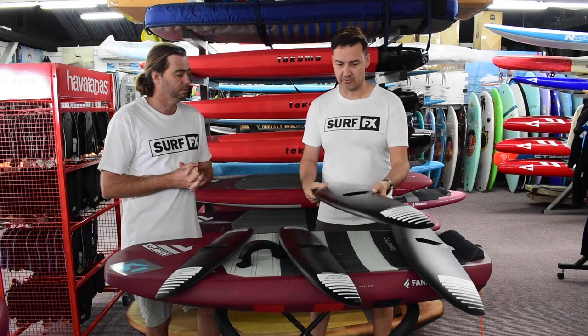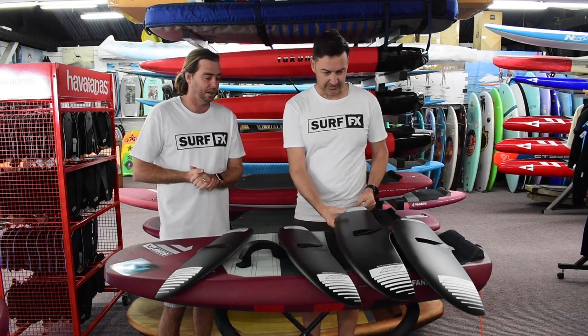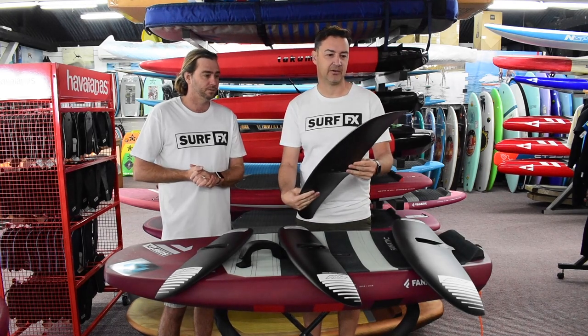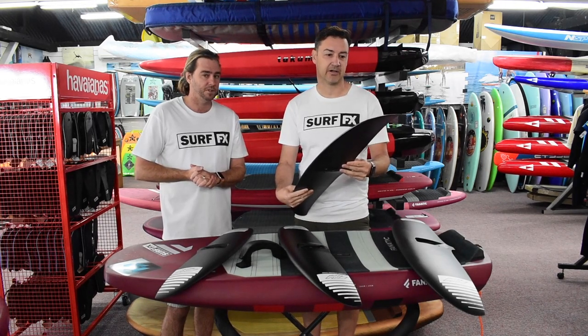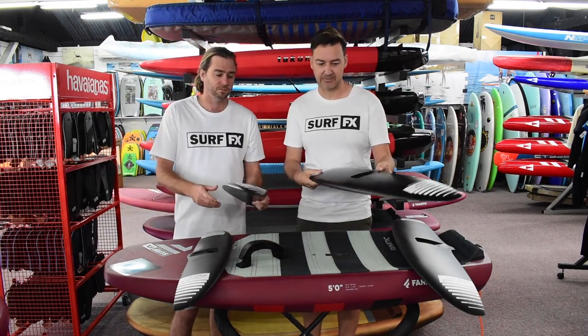The 970 has been quite popular for light wind winging — that's a massive market. Size-wise on this you're still at around 1570 square centimeters, so it's not a small wing but it is a very quick wing.